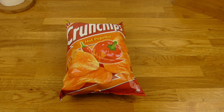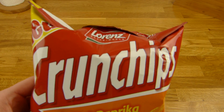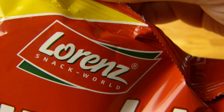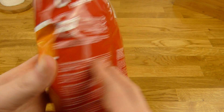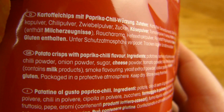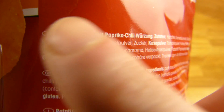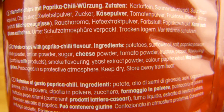Welcome back to another German Food Review and it's chips time — or crisps. Crunchips Hot Paprika, it's new and it's from Lorenz, and that's a brand. One Euro in Lidl and the English ingredients on it. In England these are crisps — potato crisps — and in German, Kartoffelchips, with paprika chili flavor.